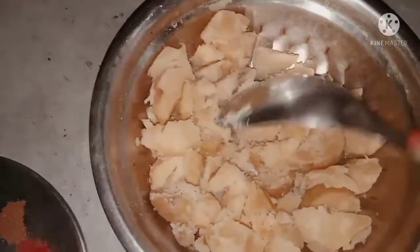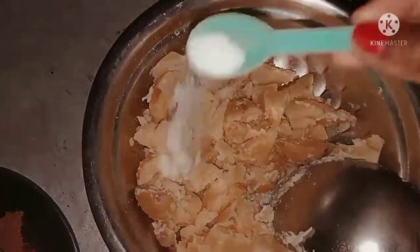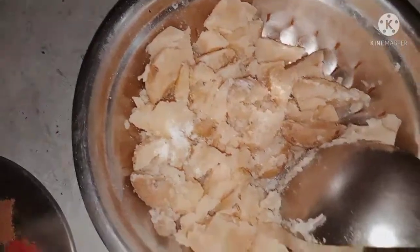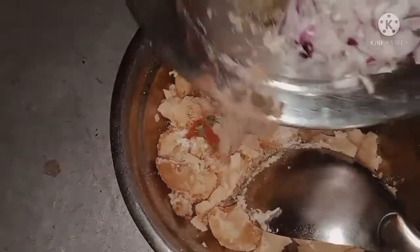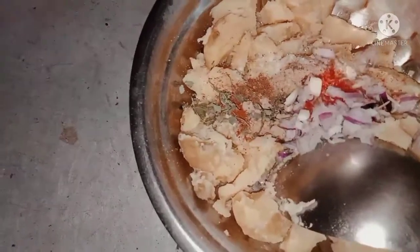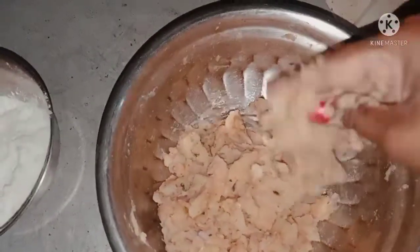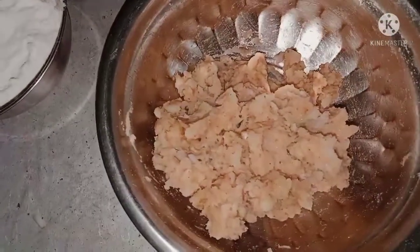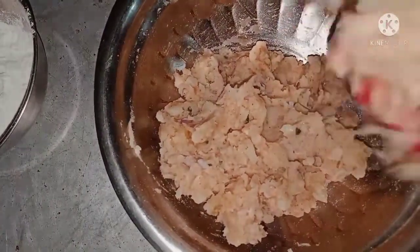We will have to prepare for the meal. You can mix it. I will mix it with mozzarella and olive oil.